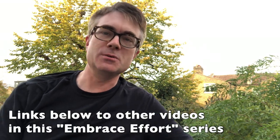Hello from London, I'm Dr Popkins, and this is the second video in the Embracing Effort series here on Quick Tip Tuesday.